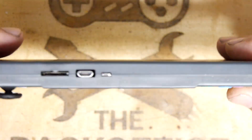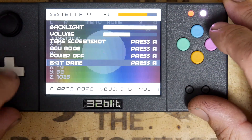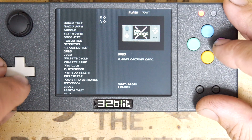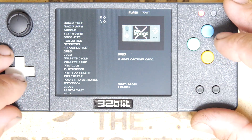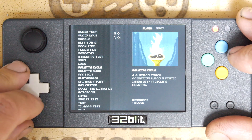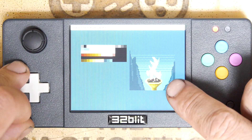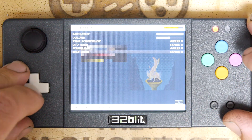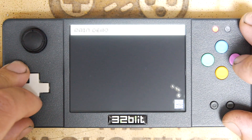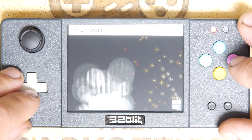Four buttons — so yeah, you've got some decent I/O. And of course micro SD card. I want to see if there's anything substantial looking on here. JPEG decoder — so it can decode JPEG images. Logo. Palette cycle — that's a nice graphical effect you can do. Palette swap, particle effects. Can you do anything with those?